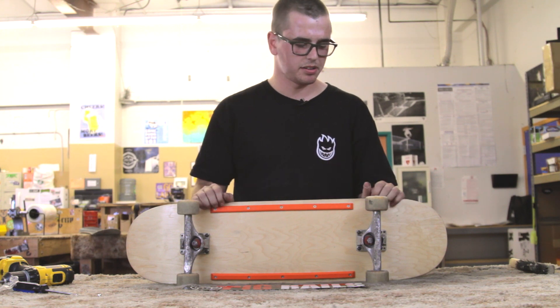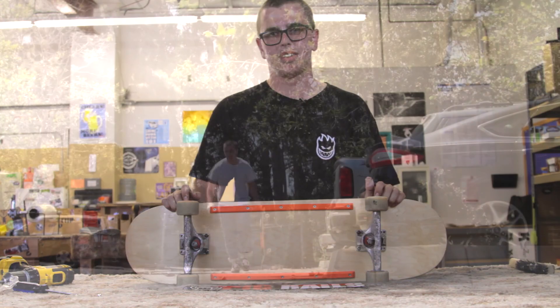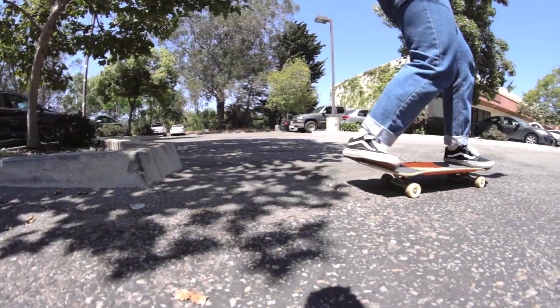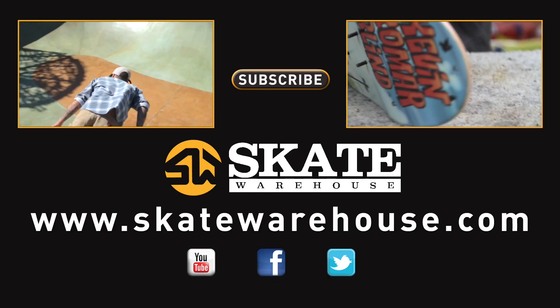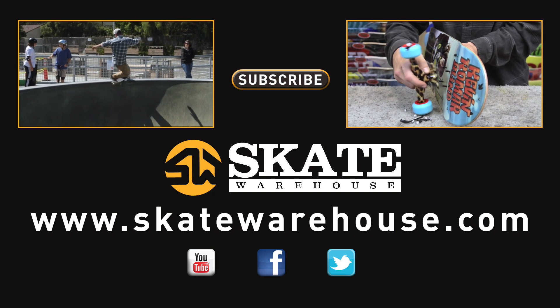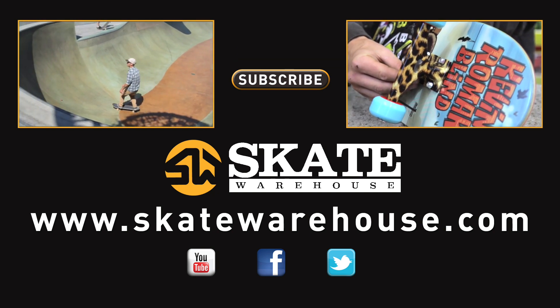Once you're all done, go out, go skate, do some board slides — it'll be a lot easier. Approach the wall pretty much straight on. You're going to lift up your front foot and place your front truck down on top of the deck. I like to start turning my shoulders before I get in.